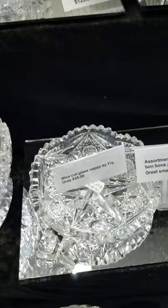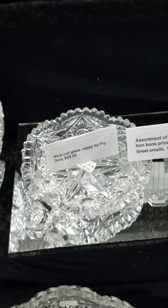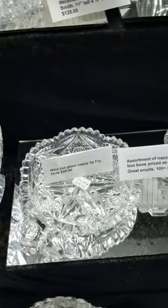We're into the bargain section, and there are more bargains under the table for those who come to the show. There's also a cute little nappy in a Fry pattern — can't remember which one — at only $25.